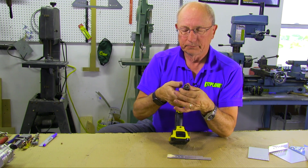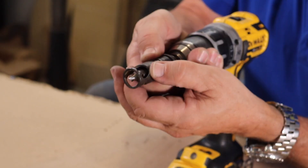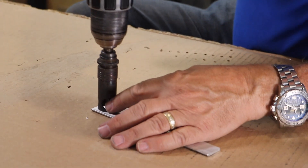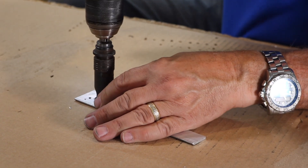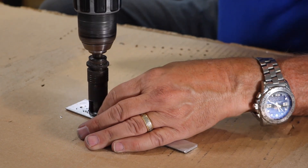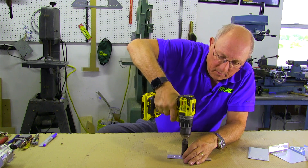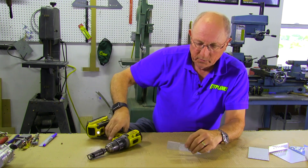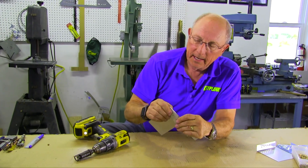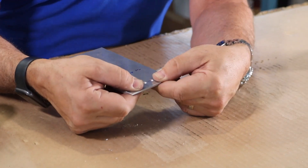We'll pull back the little safety ring and pull back the adjuster to take off a couple thousandths more. We'll do each of the holes again. We made some more chips — put it together — and now I think we're sitting a lot more flush. We're a little bit better and we're happier with that.